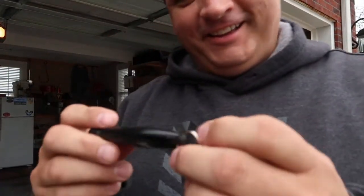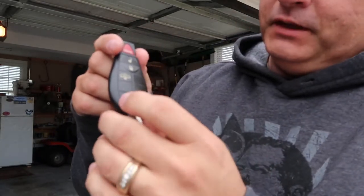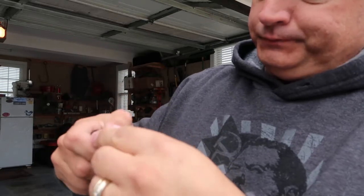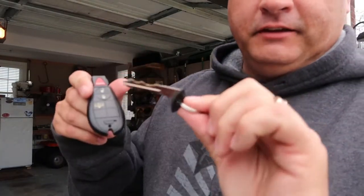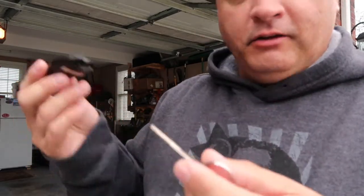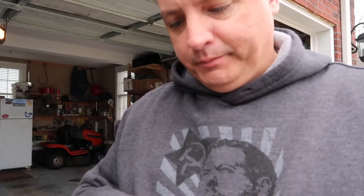There is a little trick here. If you notice this little button — if you slide this little thing sideways, it opens up and there's a key inside. This key unlocks your door, and then it'll make your alarm go off when you open the door. But all you've got to do is put this in the ignition and turn it and it will crank with no problem.